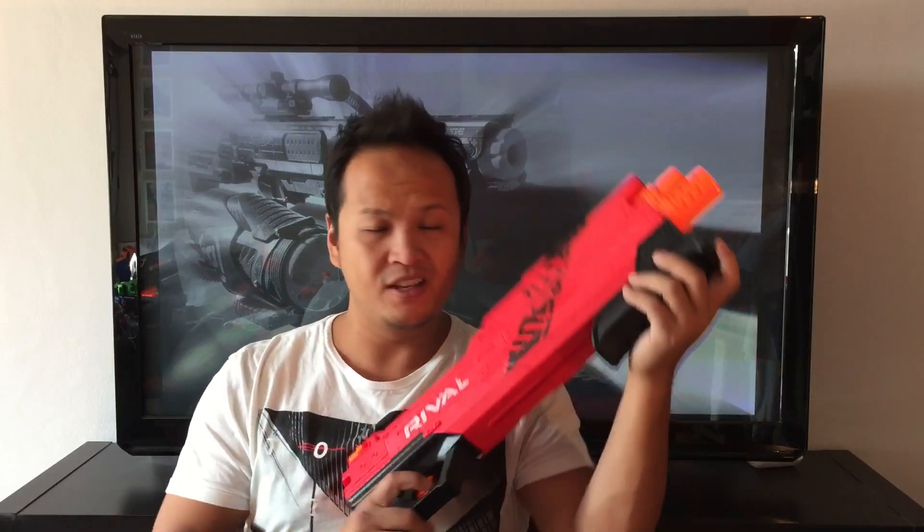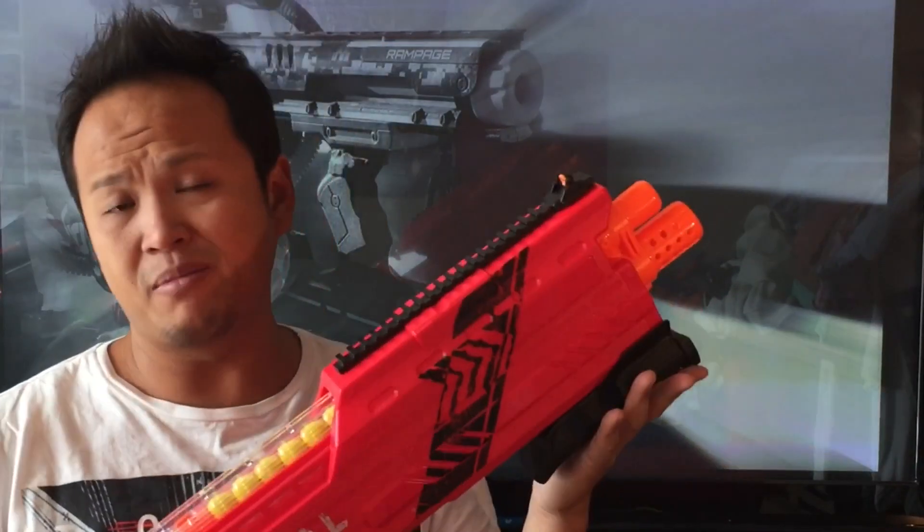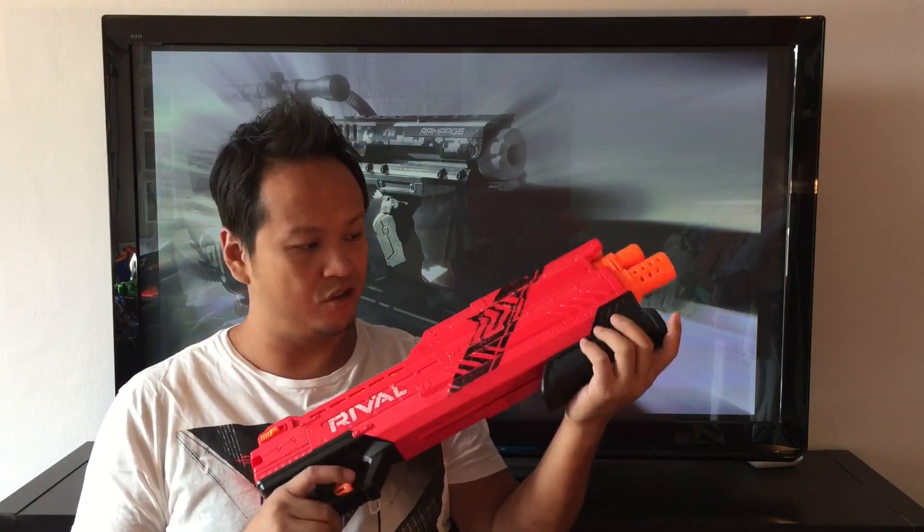The Rival line has been around for about a year and it's supposed to deliver better performance and better accuracy. The Atlas is a shotgun-style blaster which has a nice pump-action grip and shoots two balls at once — which is also the best feature, because up until now you didn't really have a cool shotgun-style blaster with this nice long draw.